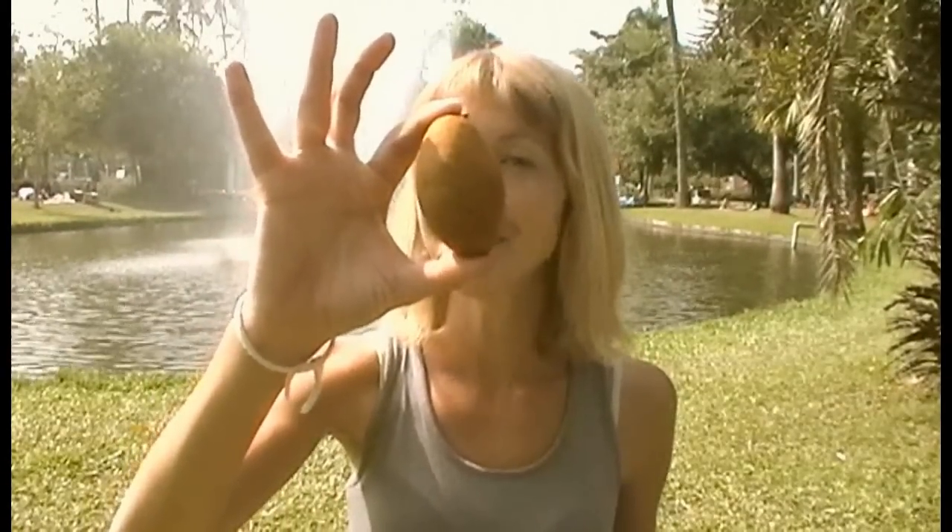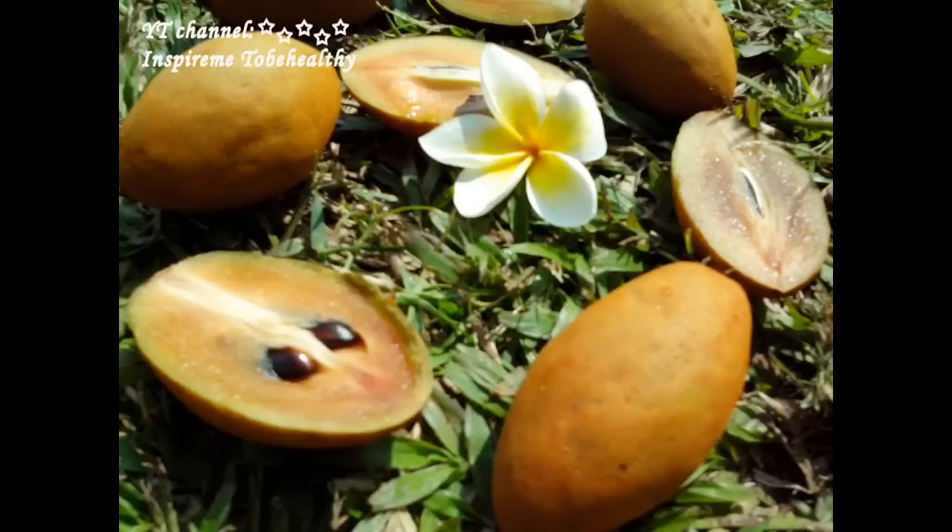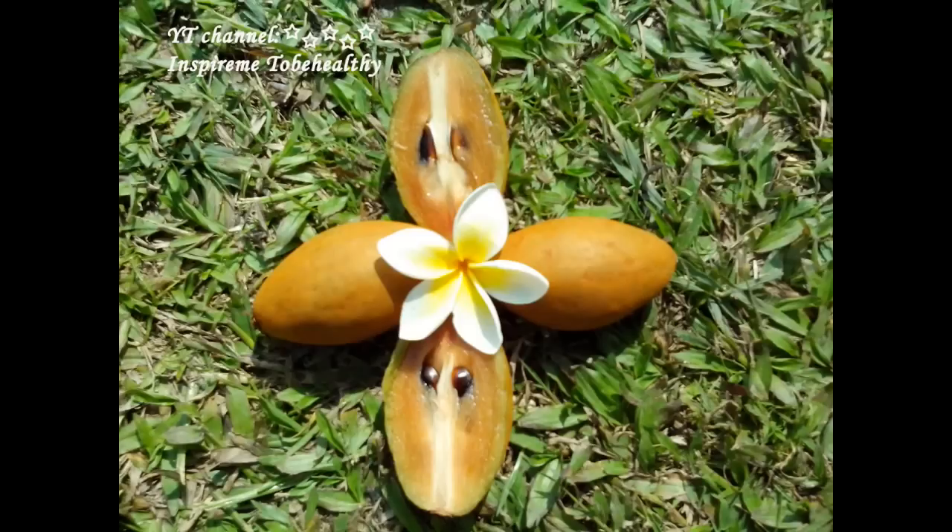Hi, this is Marina from the YouTube channel Inspiring Me to Be Healthy, and this is sapodilla. Sapodilla is a fruit which looks like kiwi and tastes like caramel. It grows in tropical areas on evergreen trees. Its oval shape and brown color reminds you of kiwi or a small potato.